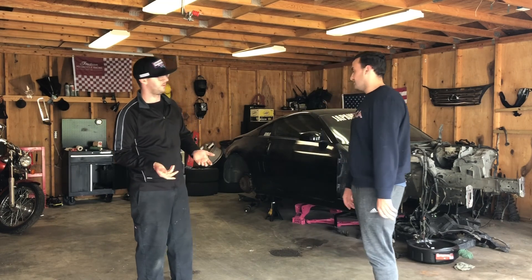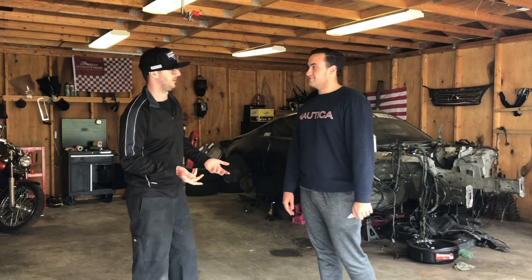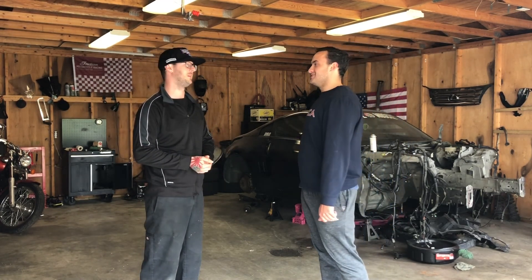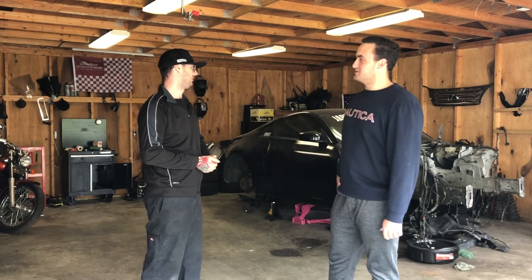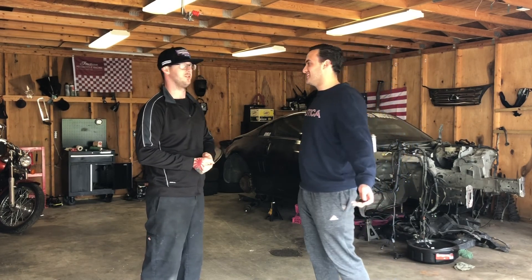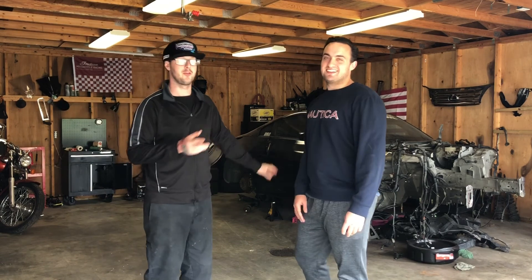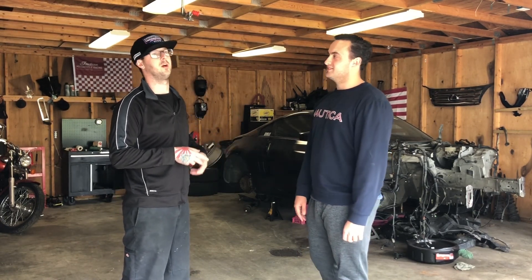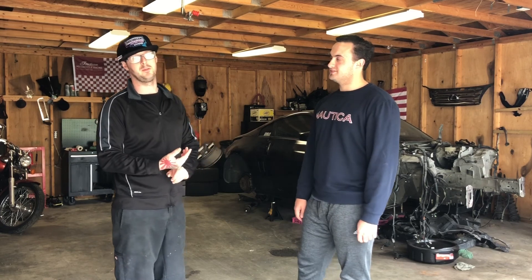I'm trying to keep this under $10,000 total before getting our first set of sponsors. The purchase price of this car doesn't necessarily reflect the $10,000 budget, though it's possible to do it. I paid $3,000 for the car — it's got a rebuilt title, which is why I got it so cheap — and it's a factory six-speed manual.